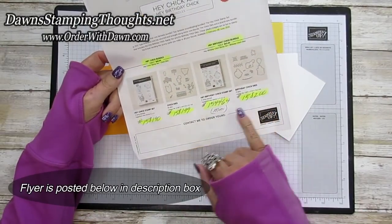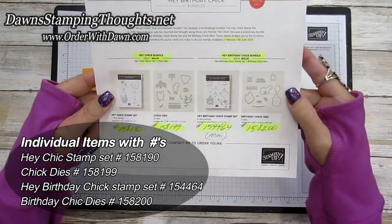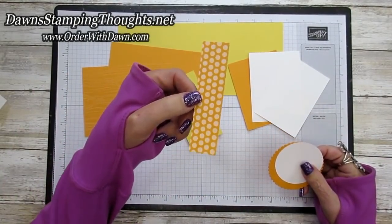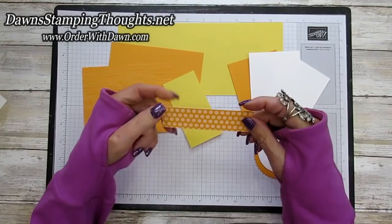These item numbers are not printed — I just wrote them on there. So if you want to take a quick snapshot, those are the item numbers, and I'll also have them on the screen. I also cut another piece, the polka dotted one, at one inch by four. This is going to be for the front part of the tri-fold.